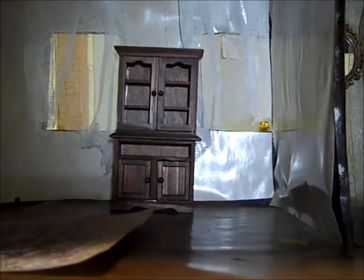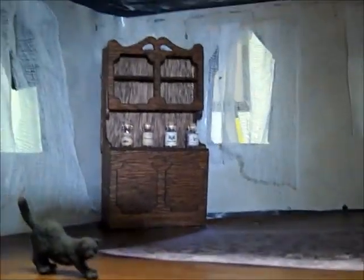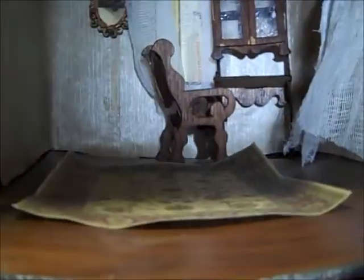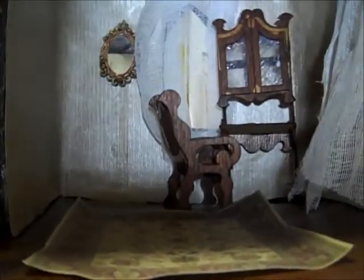Down here, this was originally going to be a bedroom and it might still be, but I have not yet made the bed. All the pieces come in a kit — you just pop them out like a big piece of really thin plywood, sand them down, glue them together, and stain them, so I'm slowly working at that. There are my witch's jars and of course the black cat, because you can't have a house without a black cat. Then there's the little office room, which originally was going to be a bathroom, but that's boring.